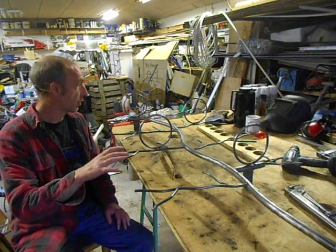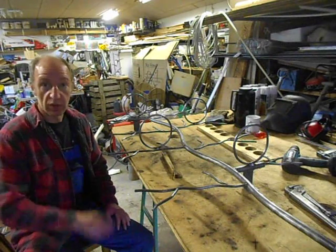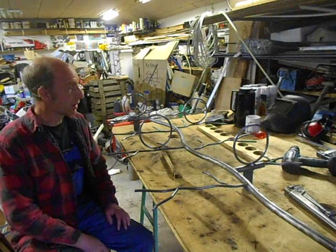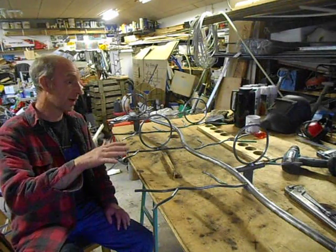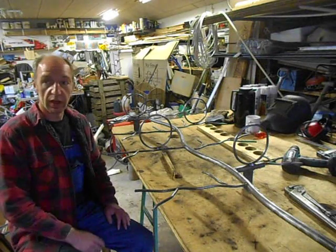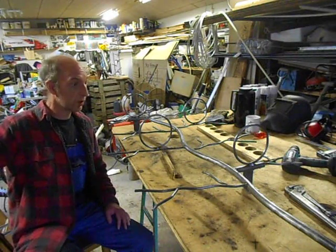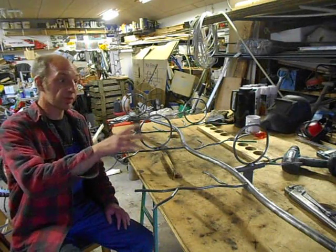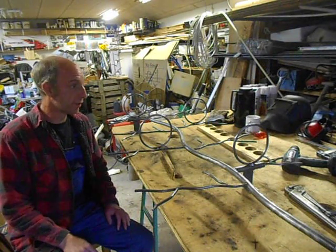I'd say it's 95% just like the one I made before. The final video in this little series will be when I have sanded it down, primed it, and painted it white. I'll hang it up on an old door I have sitting around here and put some flower pots in it so you can see the finished product.